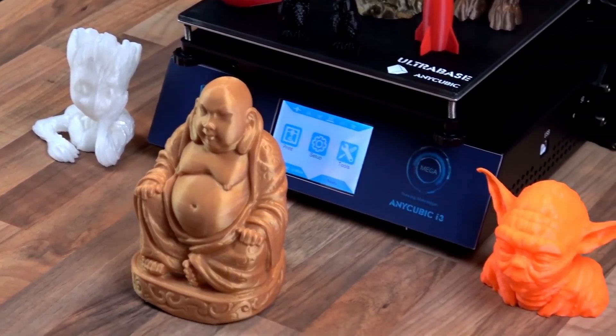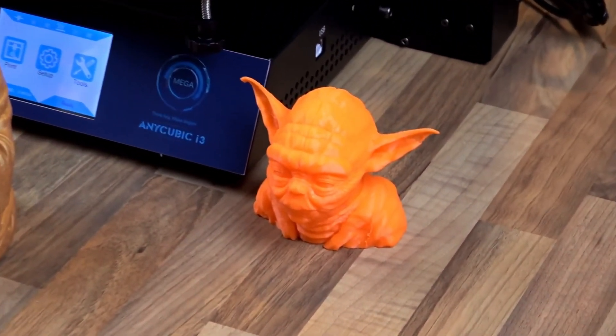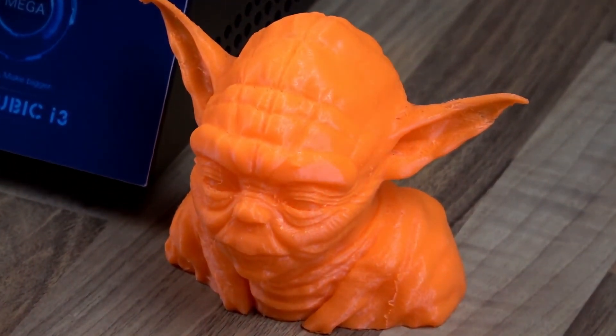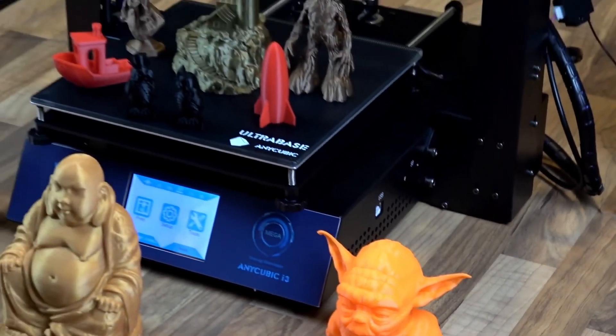No money has changed hands for this review and it is my opinion that the printer is good value.